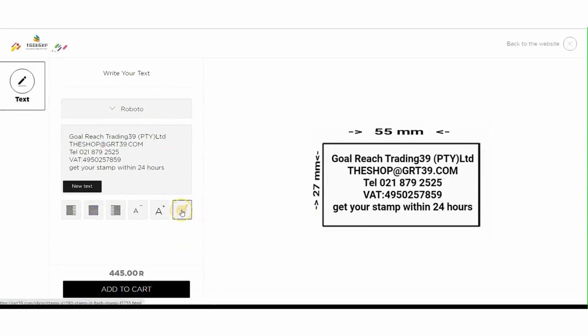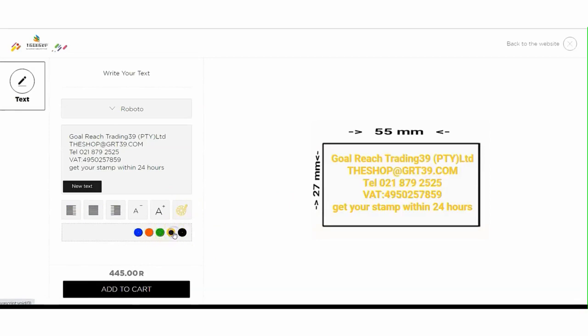Here you can choose the stamp color. Black is standard, but you can also have blue, orange, green, or yellow. Once colored, the color of the stamp plate cannot be changed.